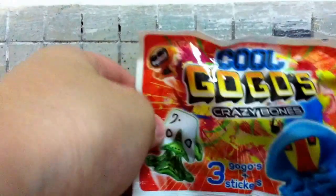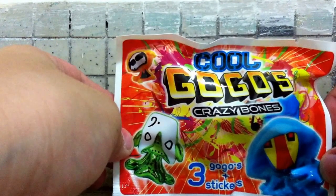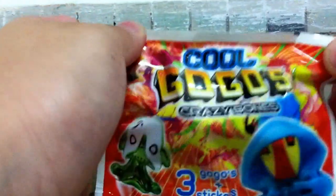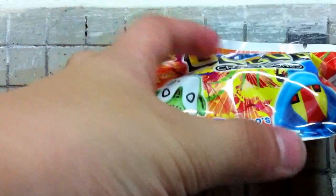Hi guys, Sonystar here and today we are going to be unboxing Cool Go-Go's Crazy Bowls. This is my first pack of Go-Go's, my first time. So let's unbox it.